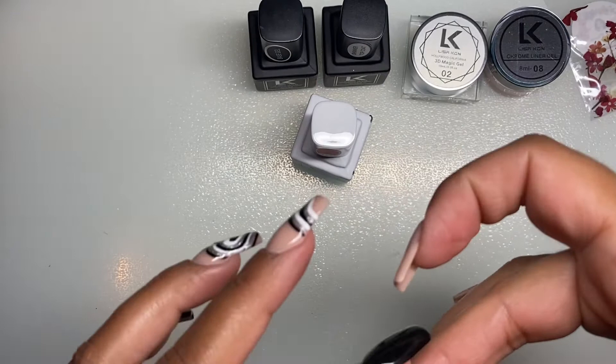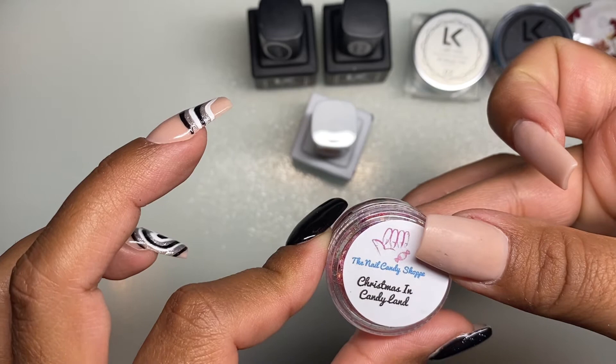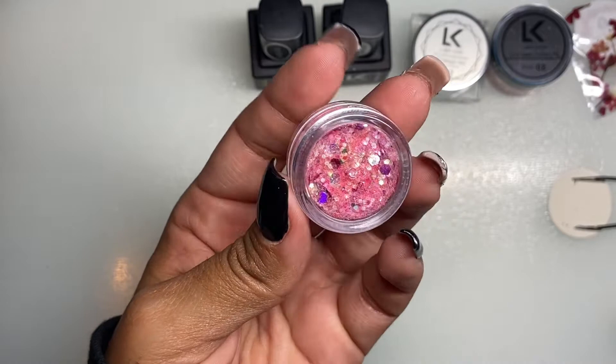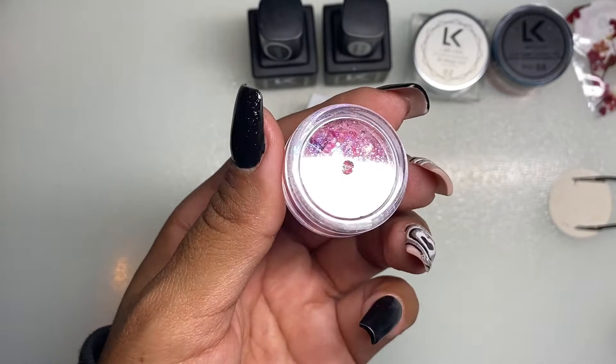The last thing we have is from the Nail Candy Shop and it says Christmas in Candyland — it's a holiday mix. I'm not going to open it because I don't want glitter all over the place, but it's pink with little purple glitters and such — super cute.